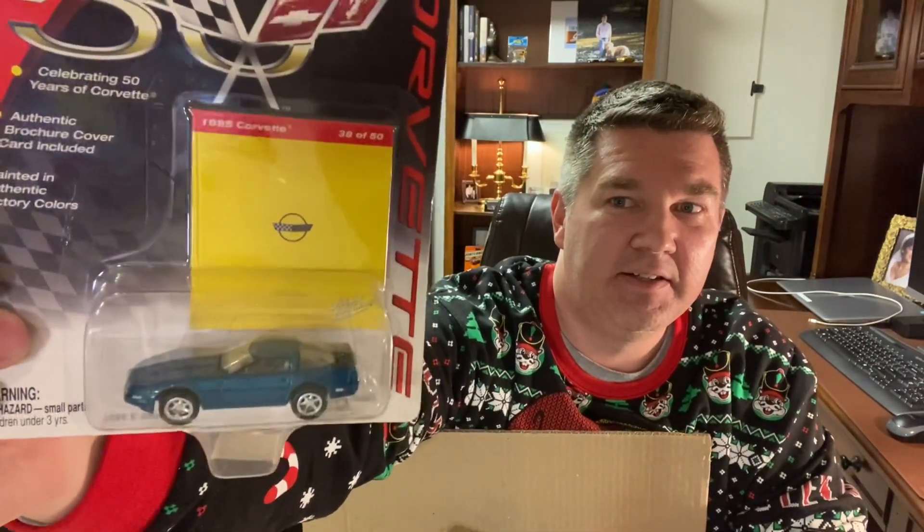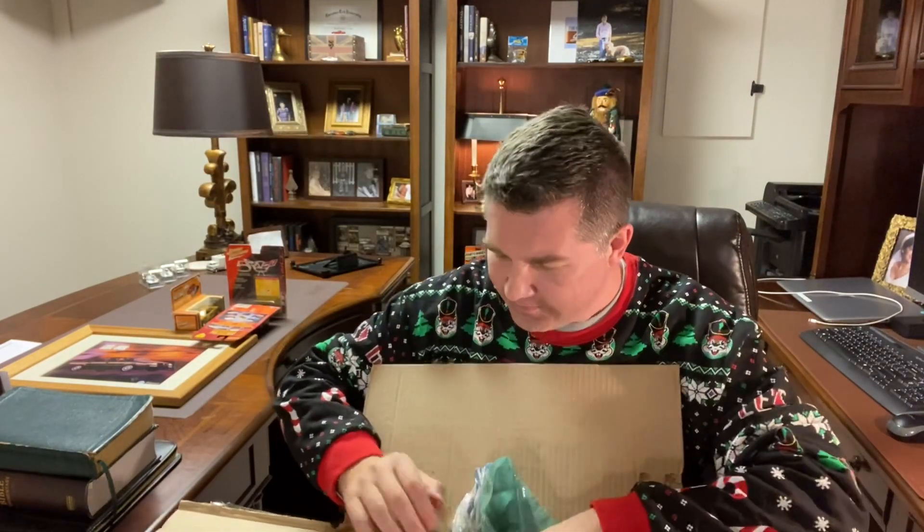Another authentic old-school Johnny Lightning, and I think he hit the nail on the head — a '95 Corvette. That's exactly what I have. That's really cool; I don't have this model, Mark. You nailed this one. This is really cool to have the exact car that my dad gave me — that means a lot to me. These are some pretty impactful presents so far.